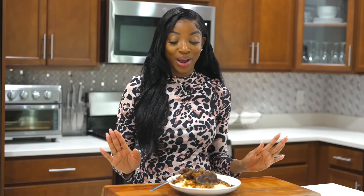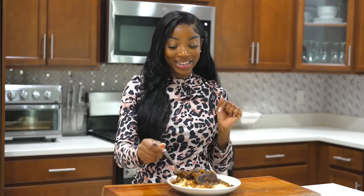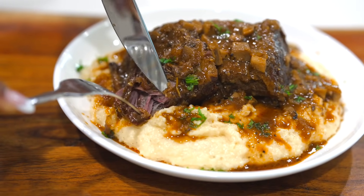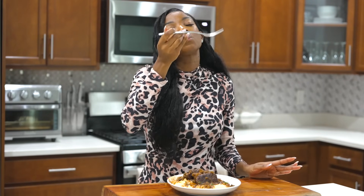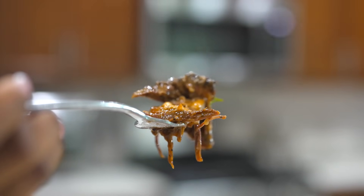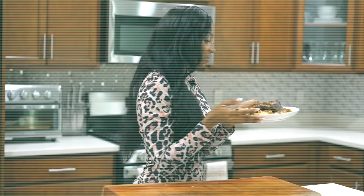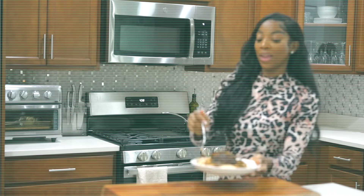I'm starving right now and this is the best time because I know I'm going to eat good. Let's give this a try. This is amazingly so good! Leave a comment below if you're going to try this out — you must try it. Also give this video a thumbs up, let's get it to 1000 likes! I'll see you guys on the next recipe — bye!